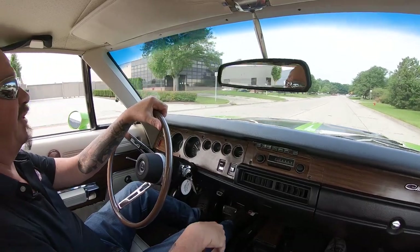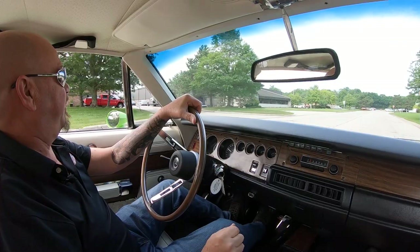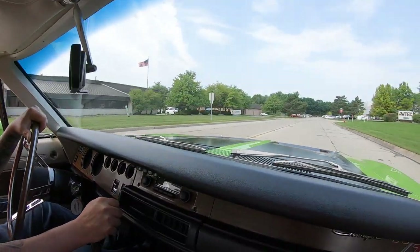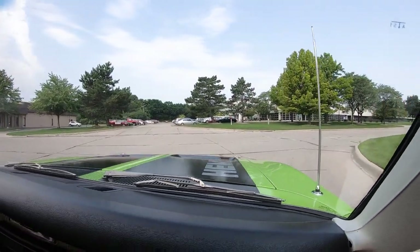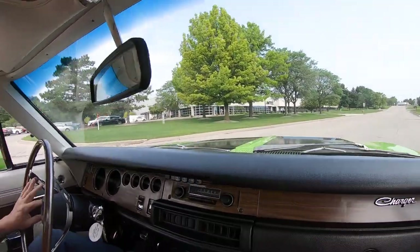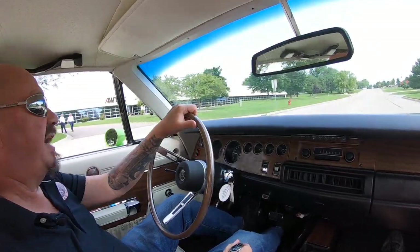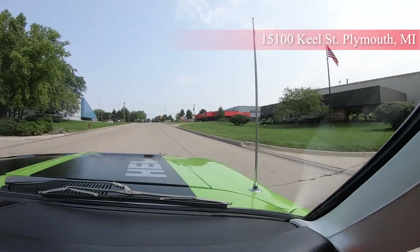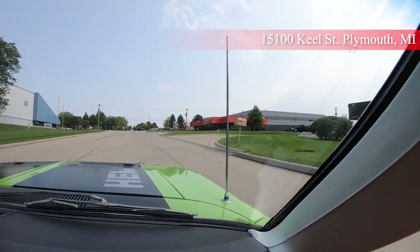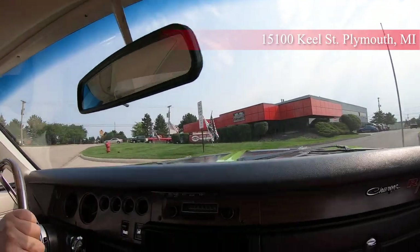Now we're close to the airport if you'd like to fly in. We'll even come in on Saturday if you want to come in and look at it — just give us a holler and let Tom know you're coming. We do have a lot of cars in stock, so we'll have to move a few around every now and then so you can see your favorite one. I'll tell you, this is a crowd pleaser right here. It sounds amazing. Now we're going to put it up in the air so you can see just how beautiful the bottom side is. At Vanguard, every car goes in the air so you can see exactly what it looks like. We're here at our shop at 15100 Kiel Street.